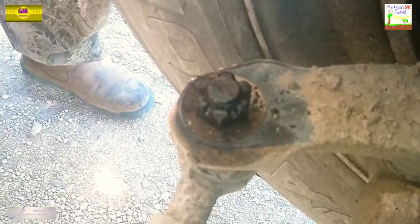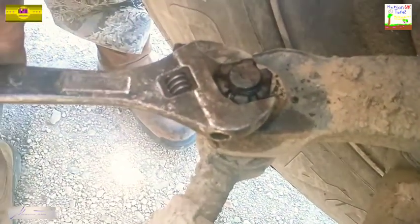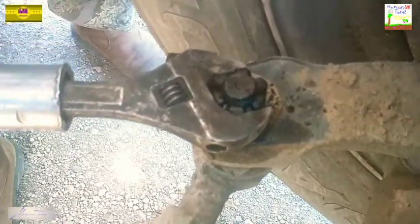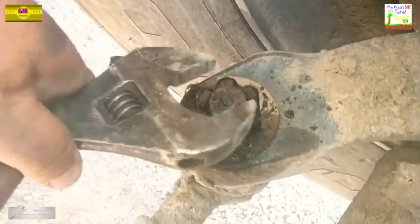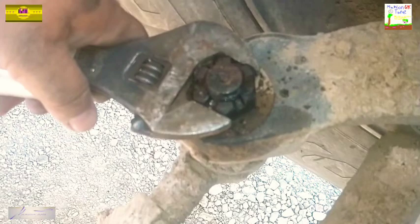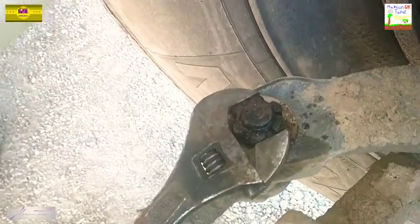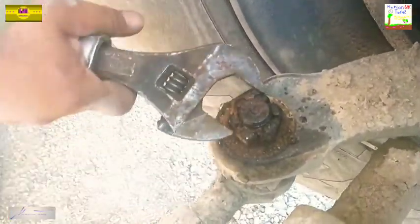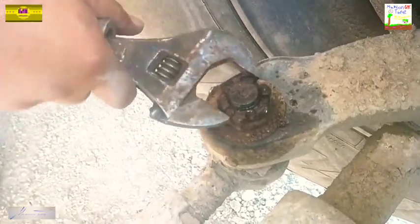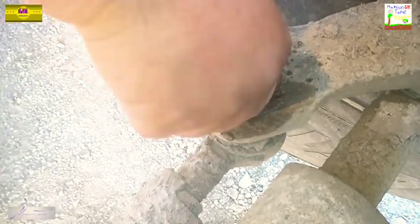So now we'll go back with our cheater pipe and crescent wrench again, this time dialing the axle to the left because we are removing it. Get a different bite on it, just turn it carefully, loosening it up. Remember you still want to work it with that back and forth motion. Take into consideration all the grime and dirt that's in between the threads.